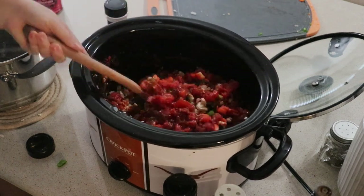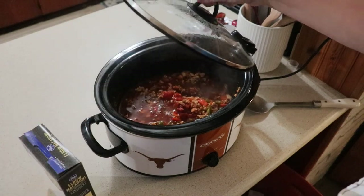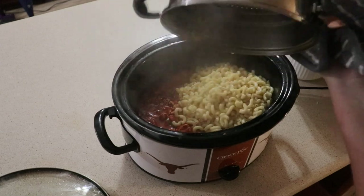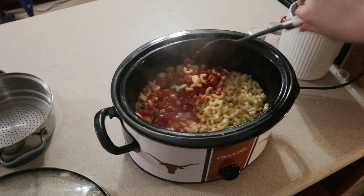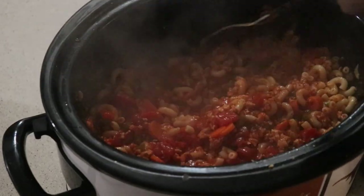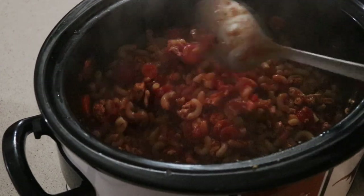We're gonna cook this on low for two hours and then pour in two cups of beef broth. We will be adding in two cups of pasta. You can cook it in your croppot, but I went ahead and cooked it separately because Blair was gonna have some of the noodles for dinner too. Just mix this together and let it cook for about five minutes or so just so that everything can combine, and this is ready to serve.